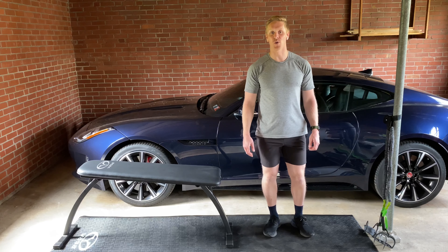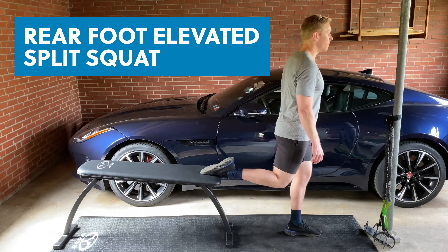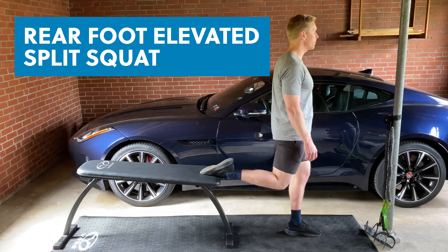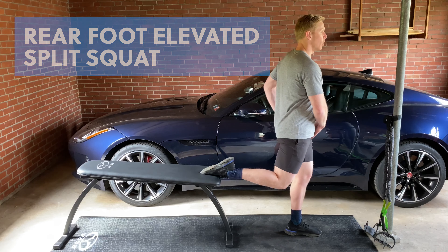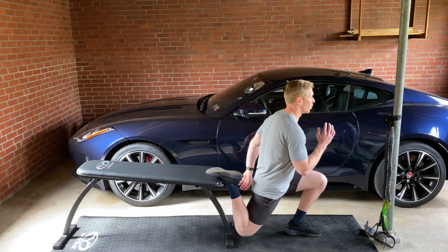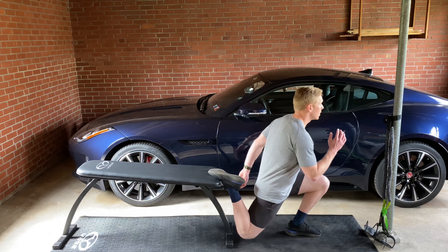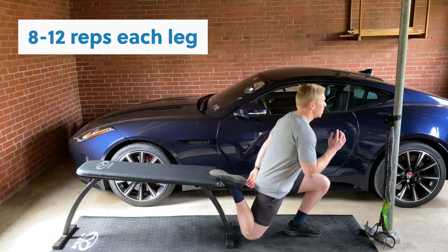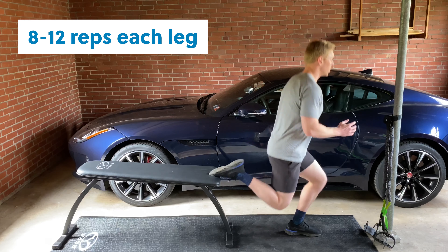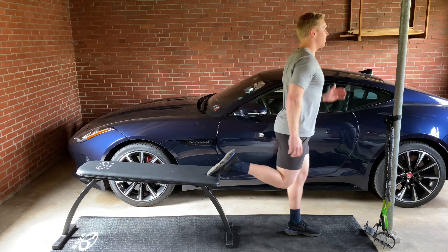For our lower body exercise, we're going to do a rear foot elevated split squat. Elevate your back foot with laces down, and plan your flexion to work ankle mobility in a kick-specific way. With an inhale, putting the majority of the weight on your front foot, descend to the floor getting your knee as close to the floor as possible, then stand up tall extending through the ankle, the knee, and the hip. Start with bodyweight, and progress the load to about 7 out of 10 intensity, challenging for the last 2 or 3 reps.